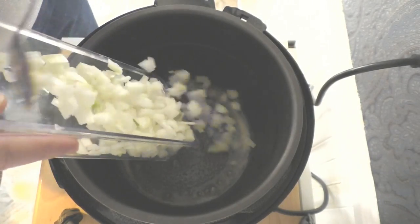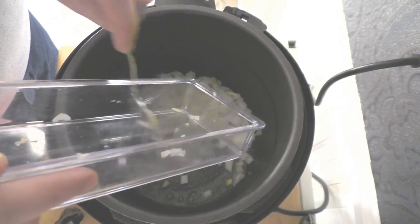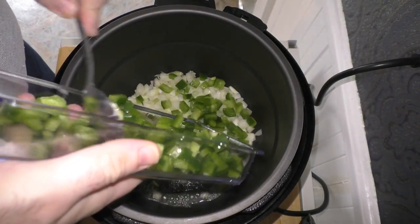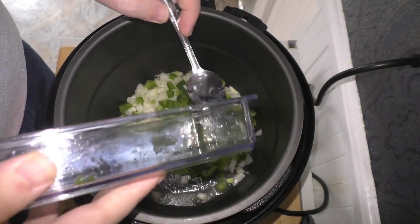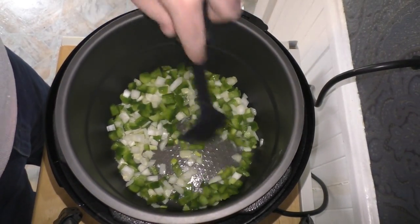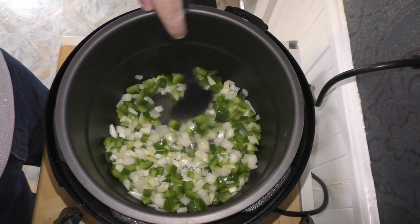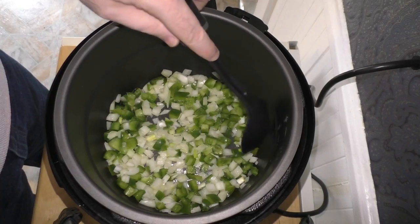Now we're going to add our onions, and next we'll add our green pepper. We'll stir this around a little bit and break up those onion layers. This only takes a couple of minutes — we just want to make sure the onions get caramelized and the green pepper gets a little softened up. Then we'll add our garlic and carrots.